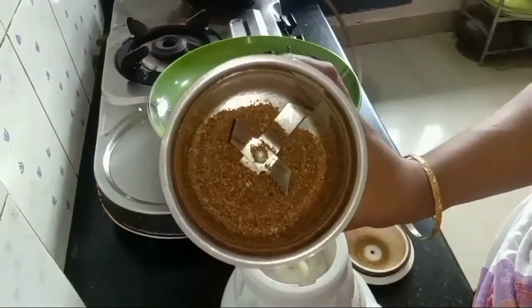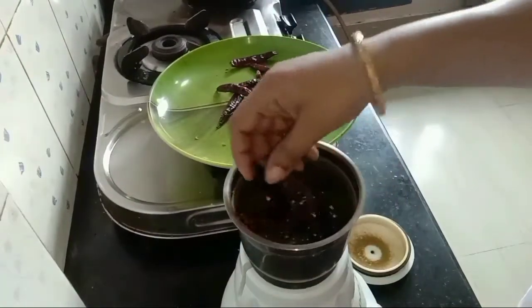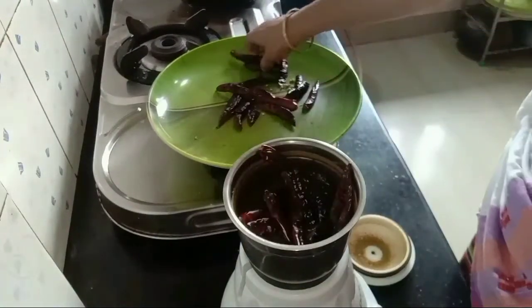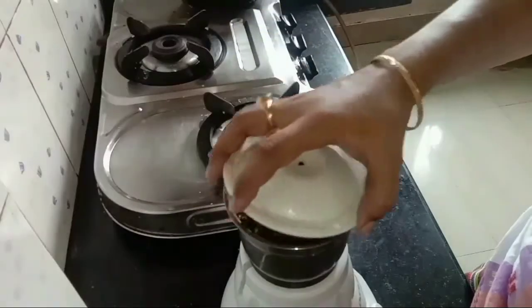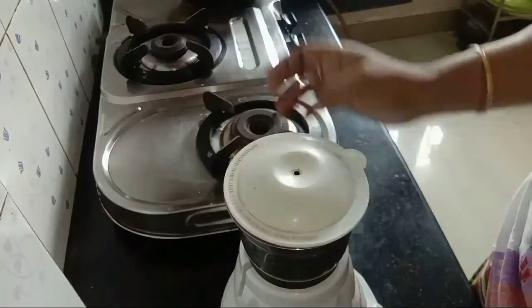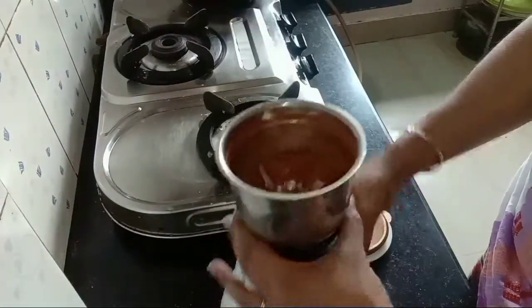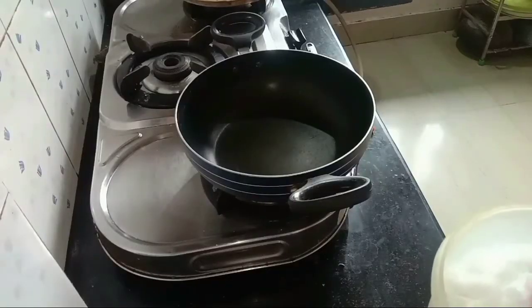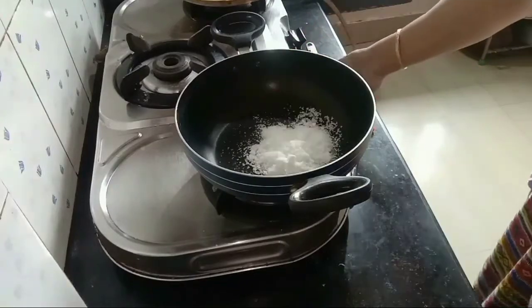the levionate will be prepared in the same way. You can add a little more to the levionate. If you add the levionate, I will use the first one and the second one is the same.